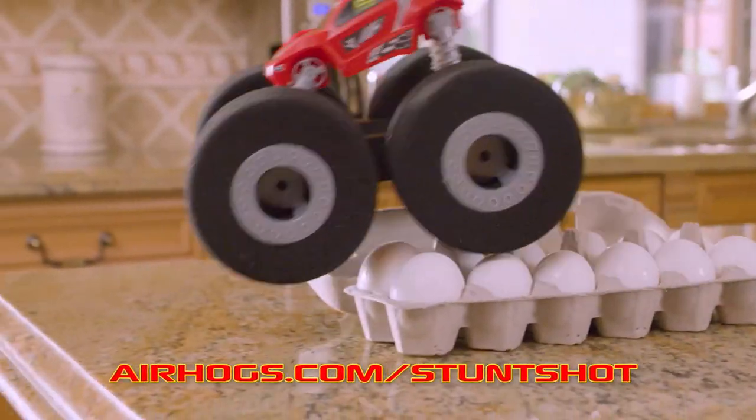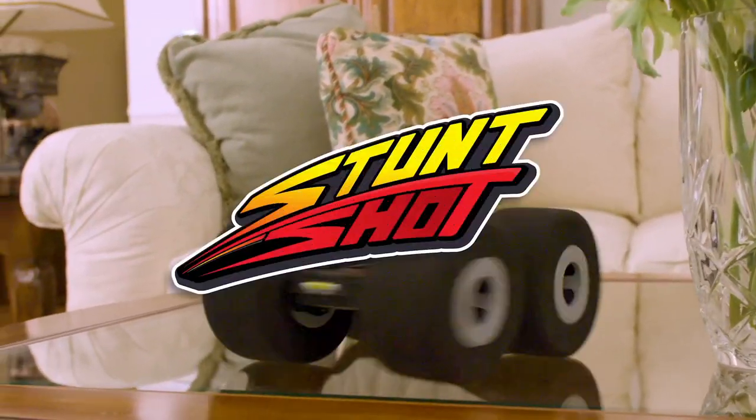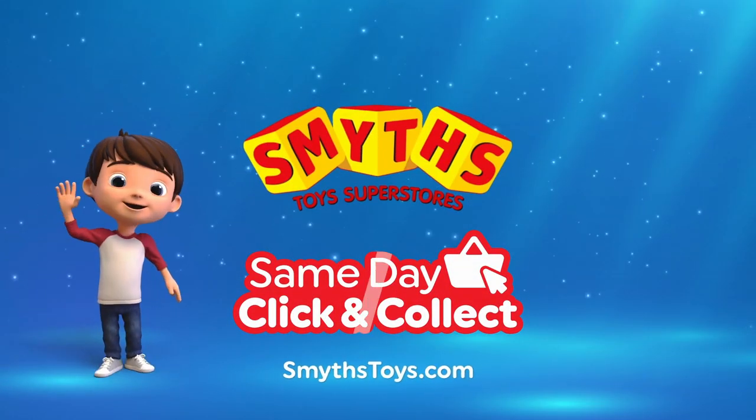Go to airhogs.com/StuntShot for more information. How do you Stunt Shot? Smith's Toy Superstores — if I were a toy.